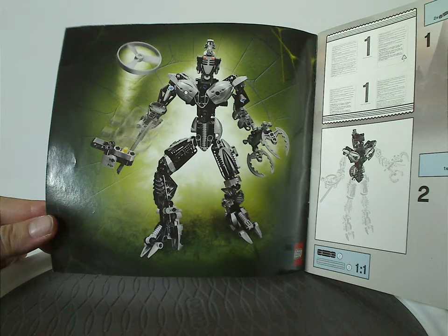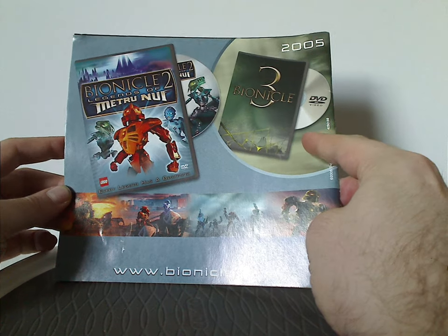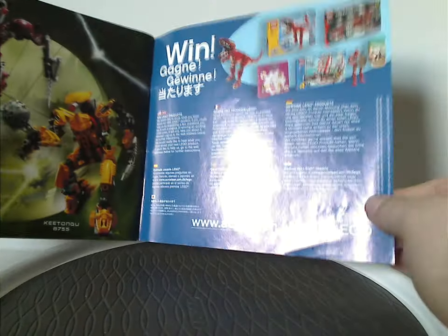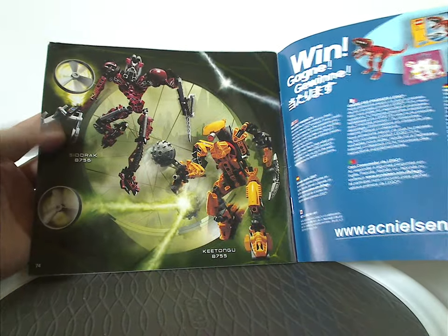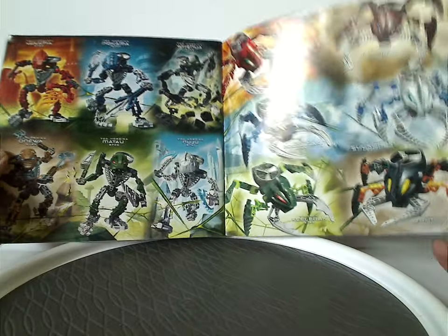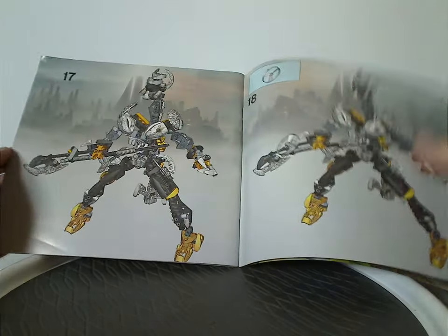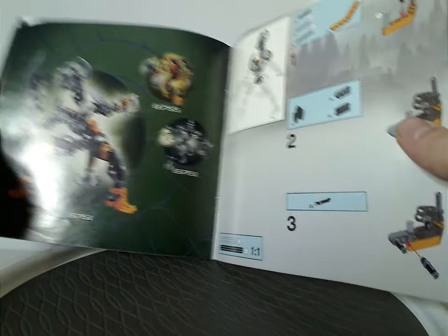The front page is just another position of Roodaka launching off her Rhotuka spinner. On the back, there's an advertisement for the Bionicle 2 movie and a hint of the Bionicle 3 movie, then how to win on the online survey, an advertisement of Sidorak — who I'm also reviewing — and Keetongu, who I previously reviewed, plus all the Visorak and Toa Hordika. And then instructions for the combiner model that Roodaka makes with Keetongu, and the last building steps for that.